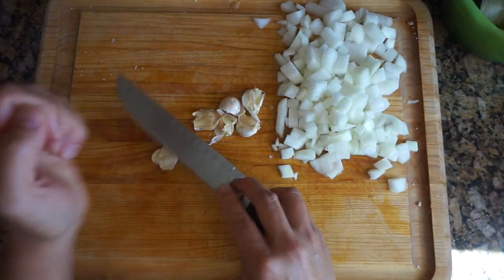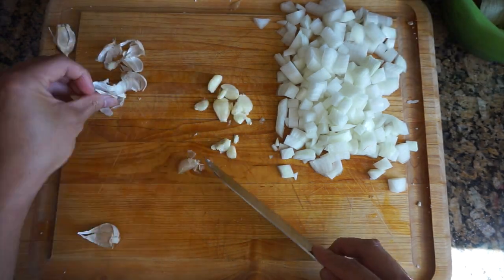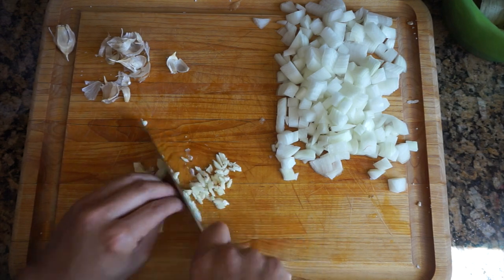I also minced some garlic. Garlic contains antioxidants, helps detoxify heavy metals, and honestly, it just makes dishes taste that much better.